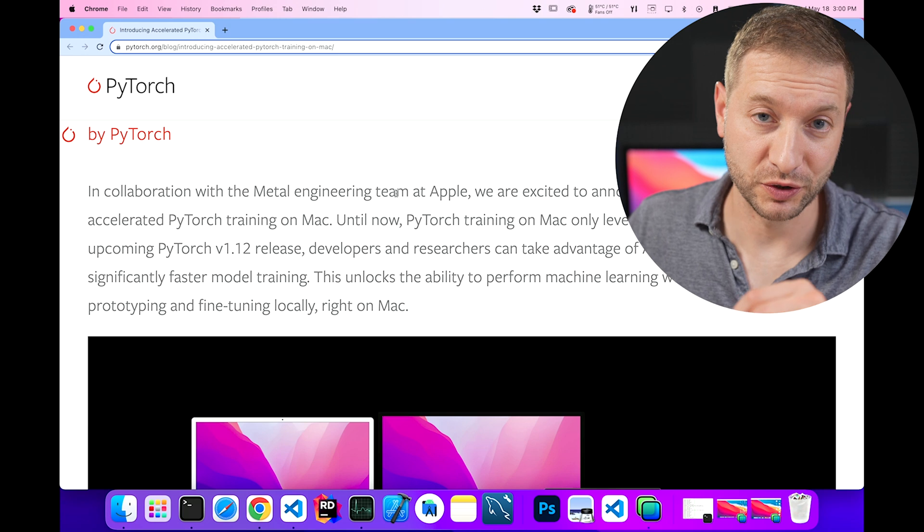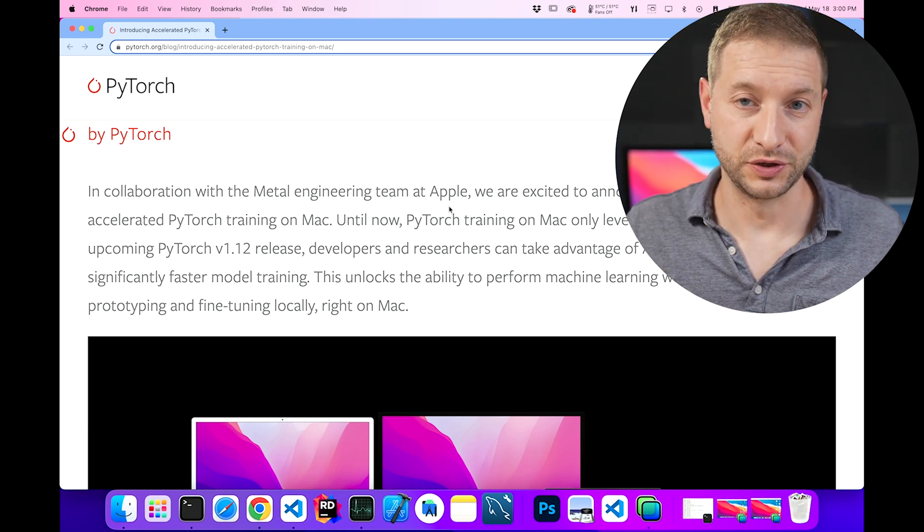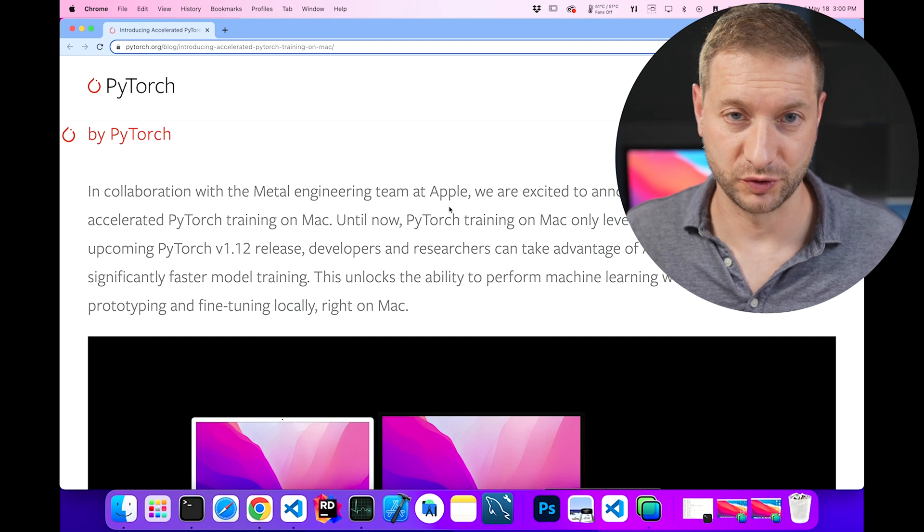Now more to come. I'm going to do some testing and comparisons once I get to that point, but this is good news because we've been waiting for this. In collaboration with Apple, the PyTorch team has now created GPU-bound PyTorch training on Mac.